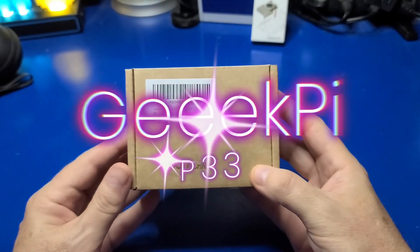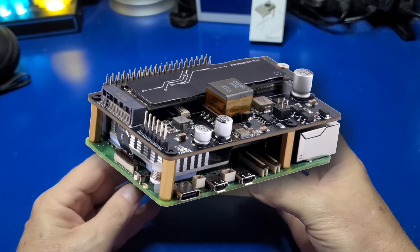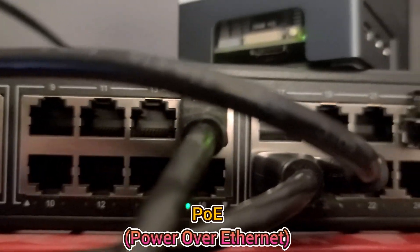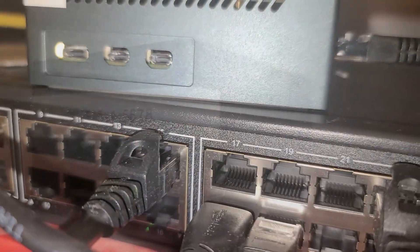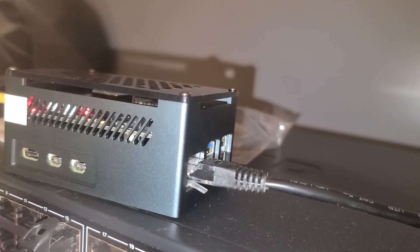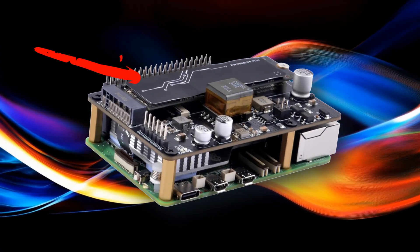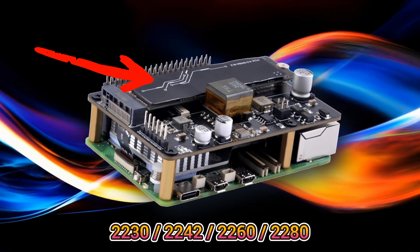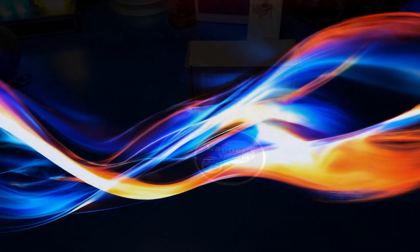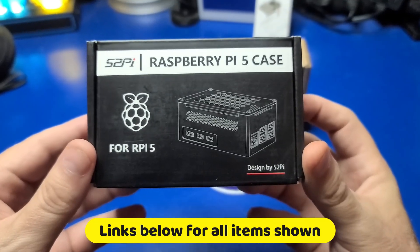We'll set up the GeekPi P33 that includes an integrated PoE and NVMe hat for the Raspberry Pi 5. If you have a switch that supports PoE, or power over Ethernet, you can fully power the Pi using only the Ethernet cable — no USB-C power adapter is needed. This kit also includes support for an M.2 NVMe SSD, which supports 2230, 2242, 2260, and 2280 size drives. Once fully assembled, we'll install it into the 52Pi Raspberry Pi 5 aluminum case.